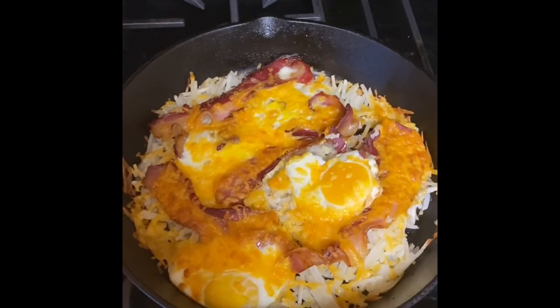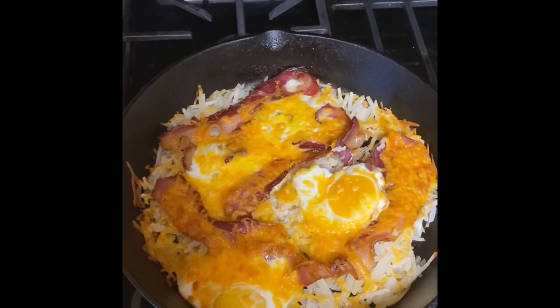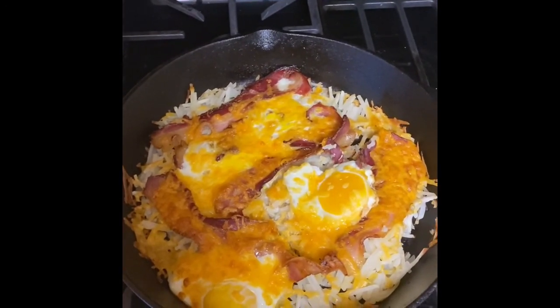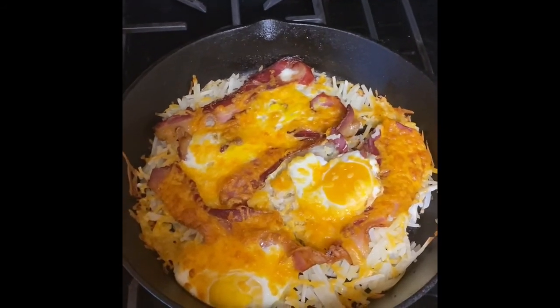Bake it 30 minutes and then you got breakfast. It's kind of a sit and forget. It's good if you're having some people over — if you've got a family of four or six, you can bake this up pretty quick and it's tasty.